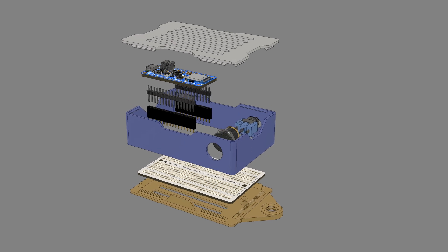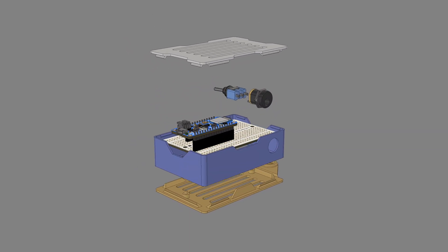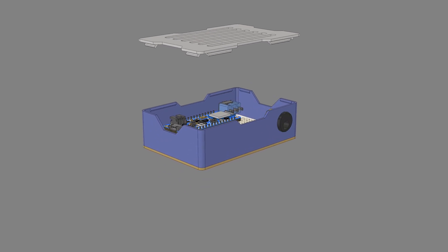We designed the CAD assembly with parametric features so it's really easy to adjust the dimensions of the case. Be sure to check out our GitHub repo for our 3D parts library so you can use them in your projects.